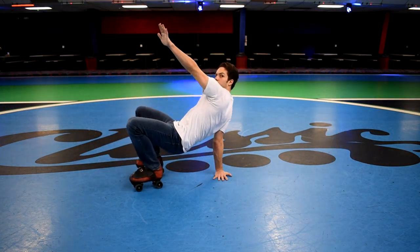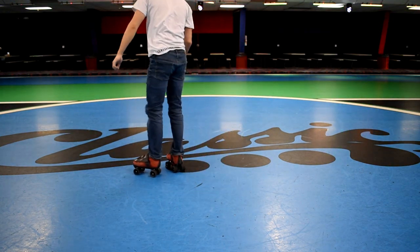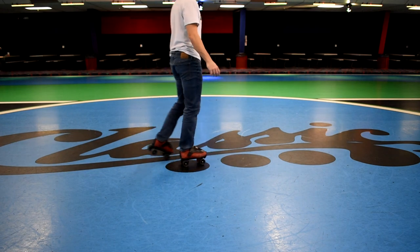Here I'm just going to show you the air chair from another angle so you can see what's going on better.